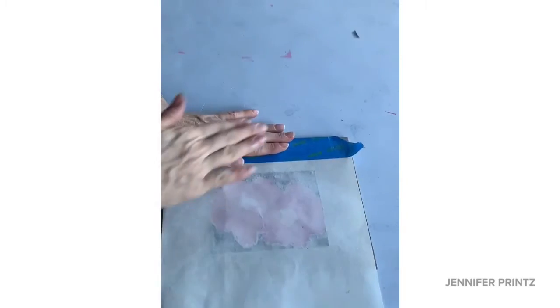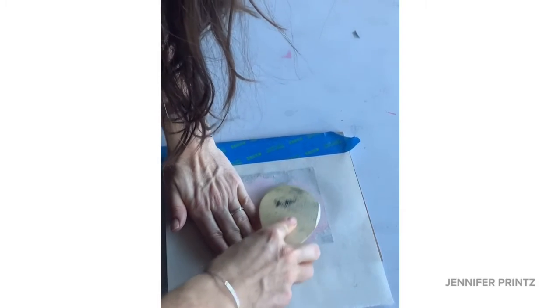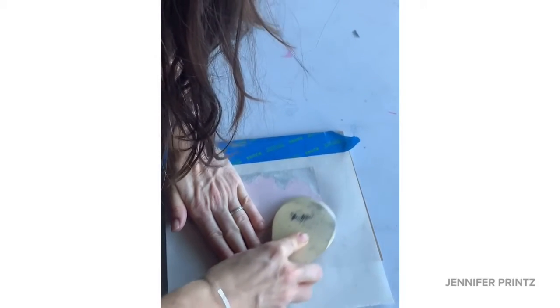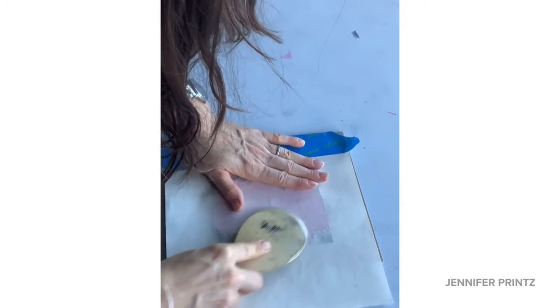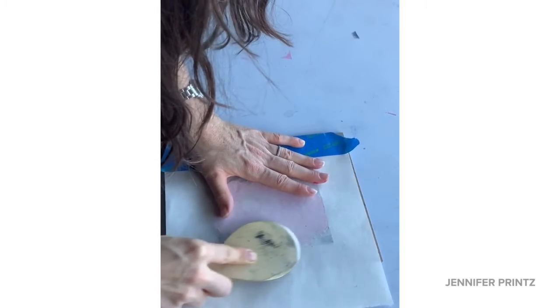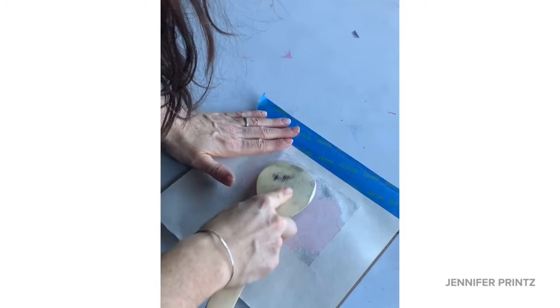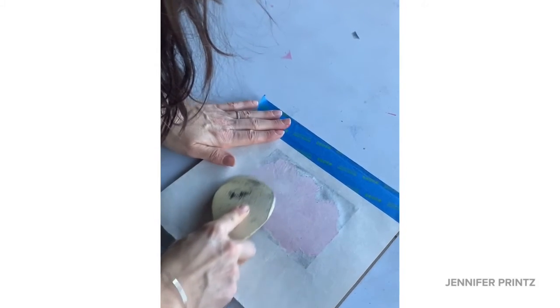Now for the third run — that lighter pink on top of the darker pink. I'm printing pretty quickly, one run after the other, as this water-based Dick Blick ink does dry pretty quickly. If it was oil-based ink we would definitely have to let it dry thoroughly in between, but with this ink you can move a lot more quickly. That is one advantage.